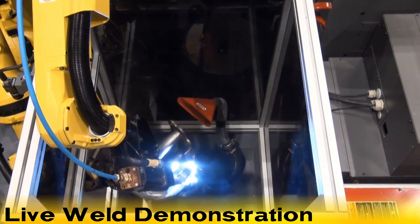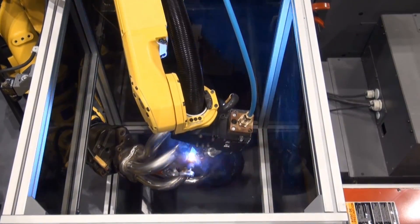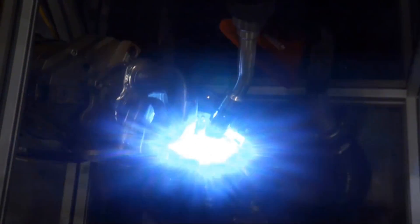The robots now perform a live weld on the weld coupon. The ArcMate 100IC robot with servo torch ensures low spatter arc starting while providing stable wire feed control through the FANUC servo motor and wrist mounted wire feed drive.